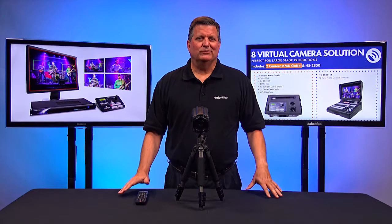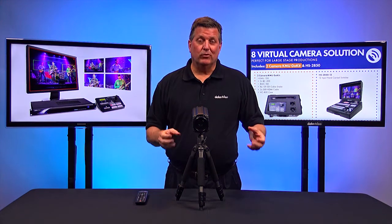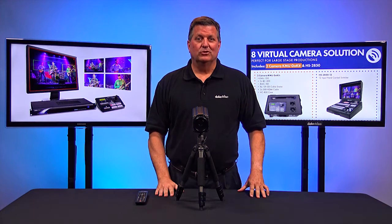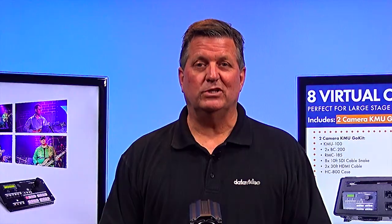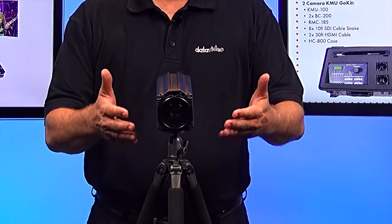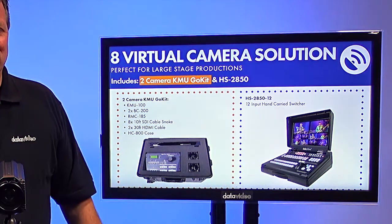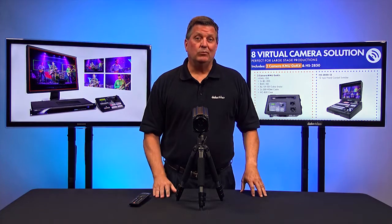I can give you another application for the KMU100 and BC200 — we're actually using both the camera and the KMU100 in this production. For example, this is a wide shot, and you can roll to the other shots you're seeing, like here's my close up. And maybe you want a shot of the camera — I can also zoom over to the left, like this right here.